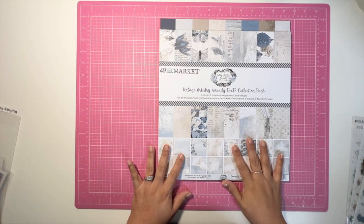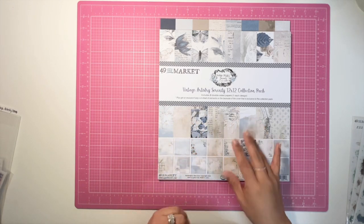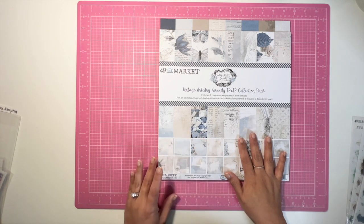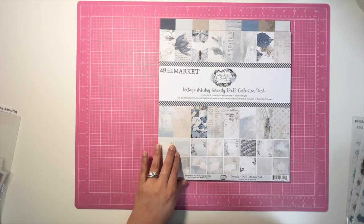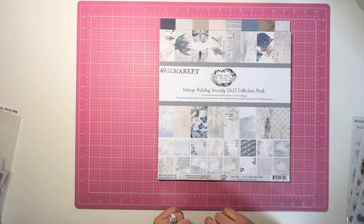I have quite a bit of this collection — not everything, but a good chunk of stuff. I am so excited to play with this. It's been in my stash for a little while, and it came out in 2022, so not a long time, but definitely a beautiful palette.